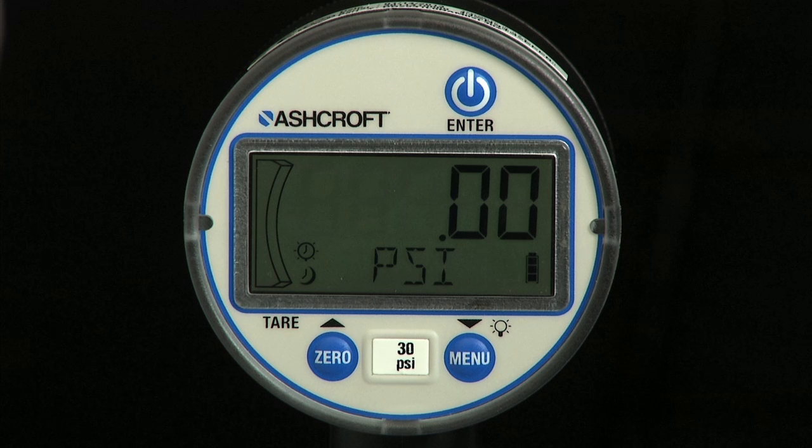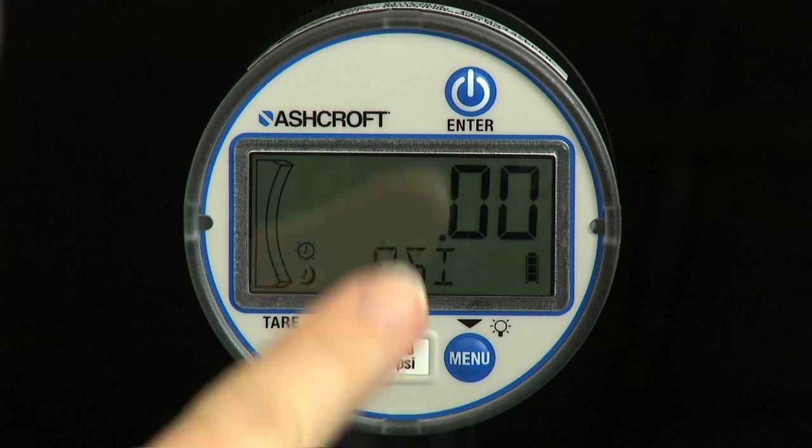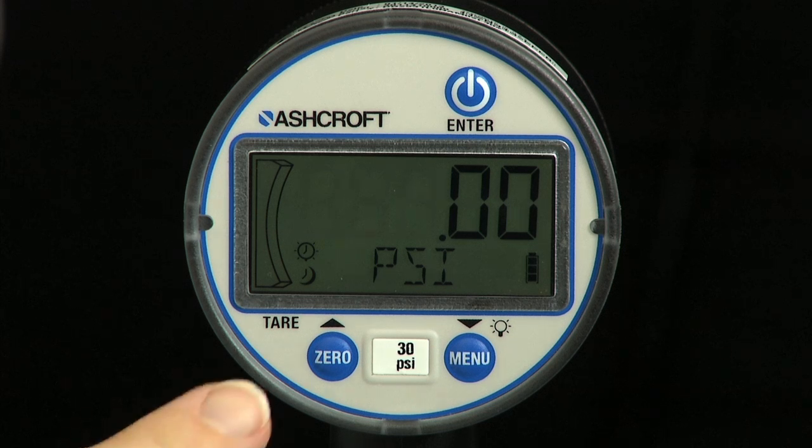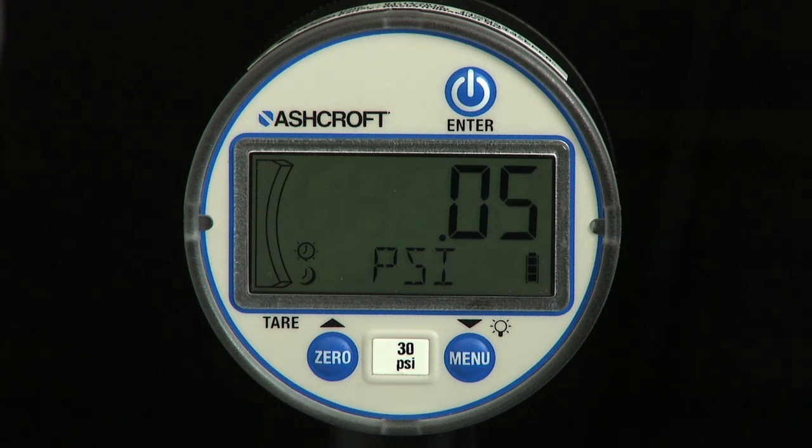The DG25 Digital General Purpose Pressure Gauge has three function keys: an on and enter key, which is used to switch the gauge on and off, and as the enter key when in programming mode; and a zero tear up key used to zero the gauge, activate and deactivate the tear function, and to scroll up in programming mode.